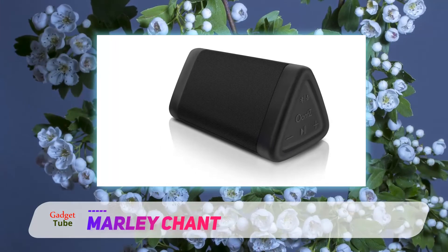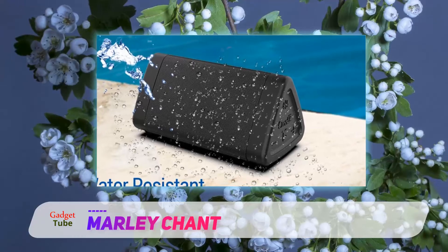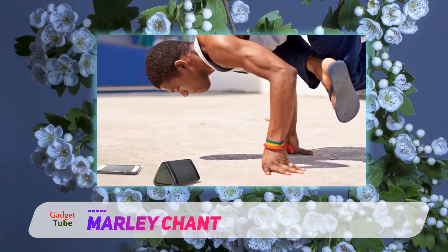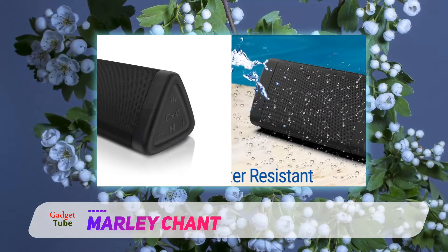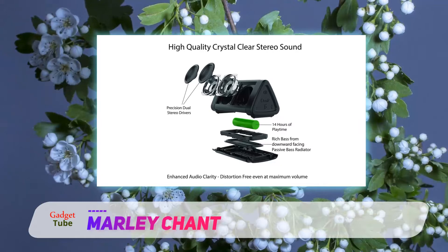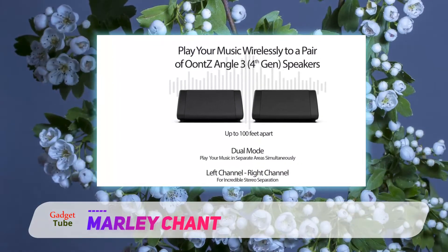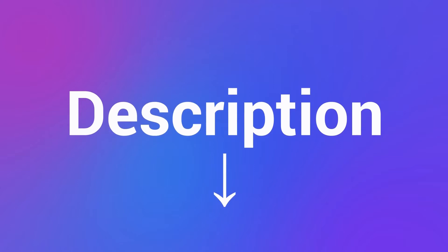While the House of Marley Chant Sport is not a bass-heavy powerhouse, you won't find any speakers with truly powerful bass in this price range. If that's what you're after, consider the more expensive Bose SoundLink Mini 2, which has a very rich bass response. In this price range, the Chant Sport delivers a pretty balanced mix, but alternatives like the Divoom Voom Box Party, the Bose SoundLink Color, and the splash-proof JBL Flip 3 are also worth considering. For $120, the Chant Sport is a sensible, solid Bluetooth speaker that will work well outdoors. Check out the description for more information and the latest price.